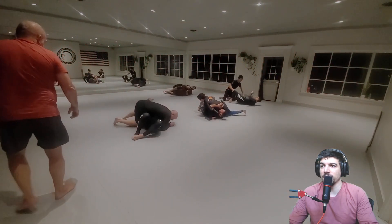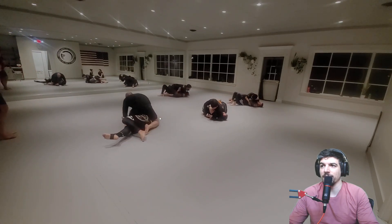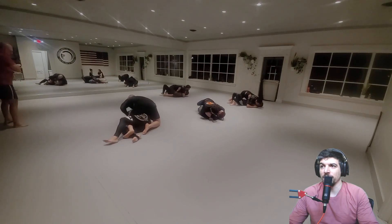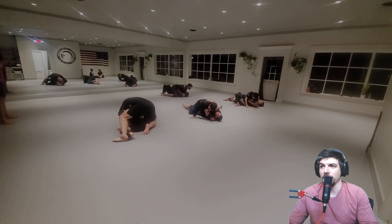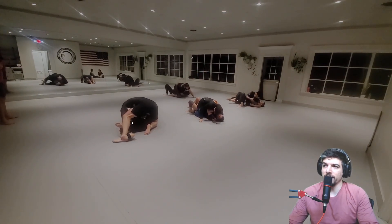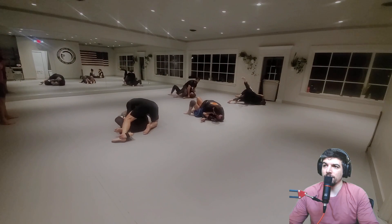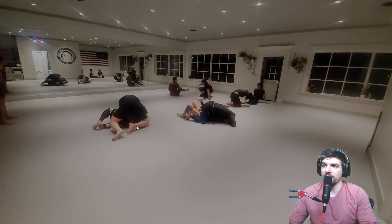If you got deja vu, yes, this is the same round I posted yesterday — I'm just looking at Howard and Dennis here instead of myself and Jeff. Mount. Beautiful. Nice job, Dennis, getting back to kind of a side control position. Howard, I would lace my legs in between Dennis's right now for a leg drag — just literally driving that knee through the middle. Instead of stepping, it would be a little bit more powerful with your knee in the middle. It's going to be hard to get that mount back now because his knees are in place.